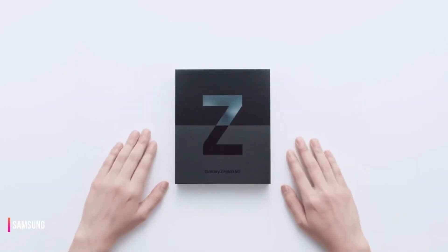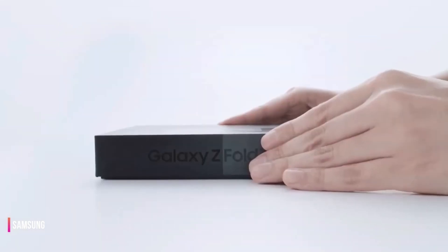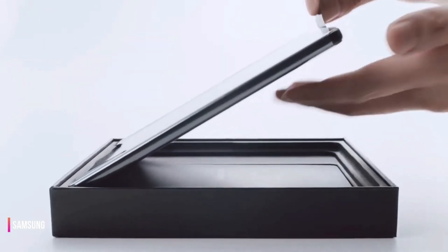Ladies and gentlemen, the moment we've all been waiting for is finally here. The Samsung Galaxy Z Fold 5 is about to launch, and we have some incredible news to share with you today.